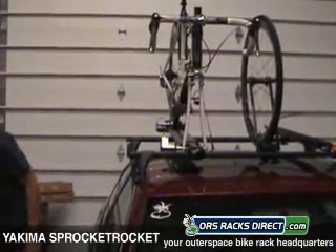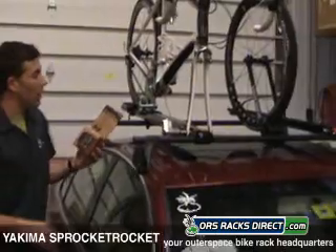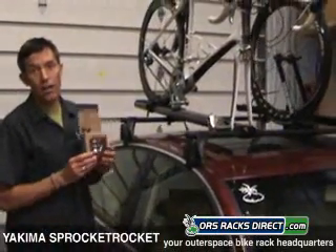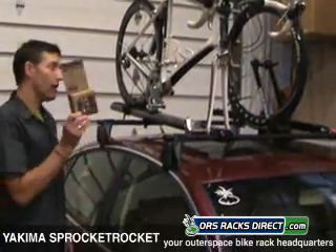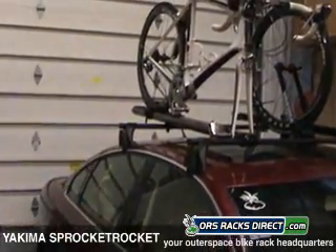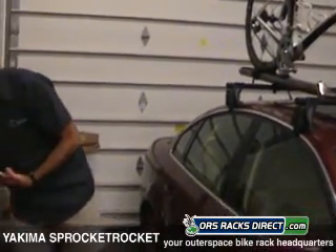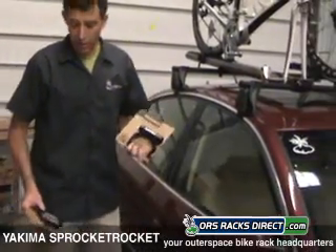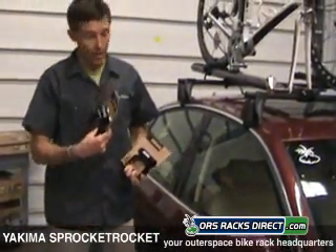You're also probably going to want to lock it on top of there. We suggest Yakima's SKS lock packs — this is a six pack: you've got four feet here and two bike carriers, which will lock everything nice and secure on top of your car. Also, a couple of fork adapters you might want to consider: if you've got a mountain bike with a thru axle, there's a fork adapter for that, and there's also a fork adapter for Cannondale bicycles that come with a lefty.